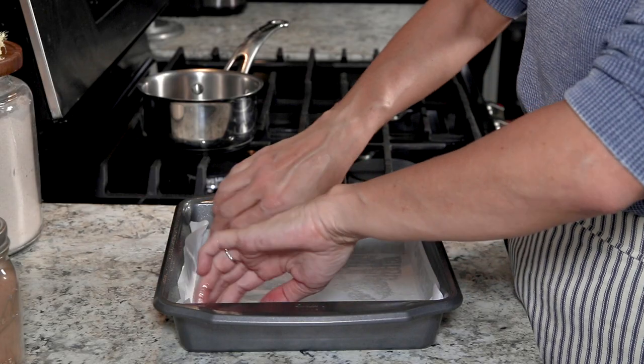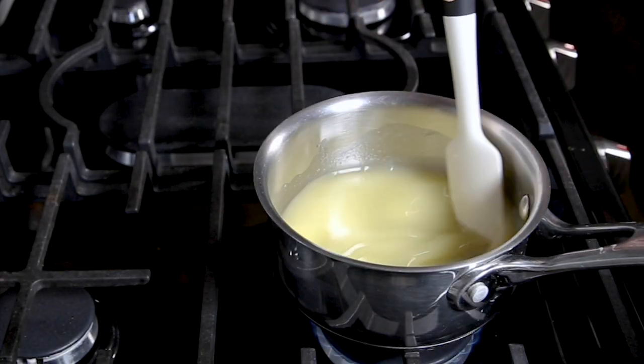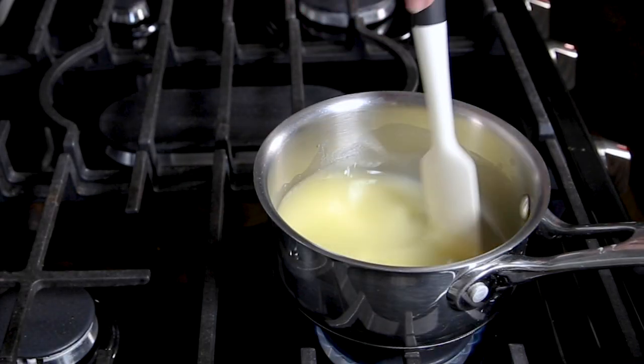You'll want to line a 9 by 9 inch baking dish with some parchment paper and preheat the oven to 350 degrees Fahrenheit.